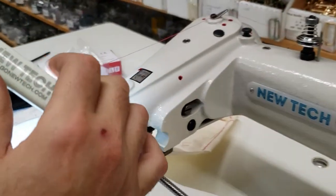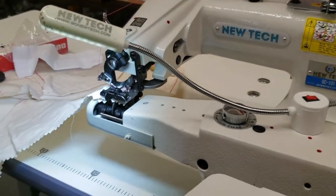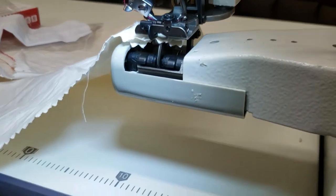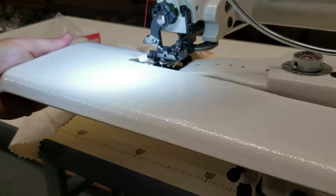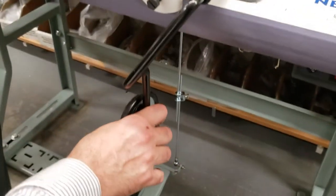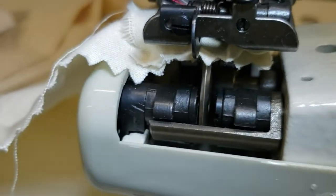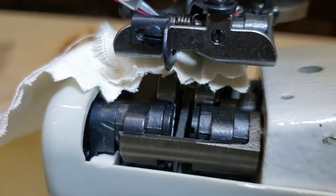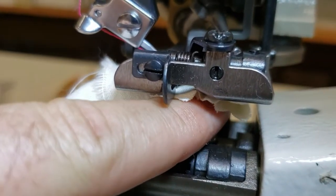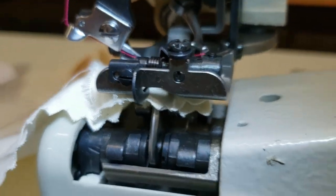This is the swing arm right here that you can adjust. This is the knee lifter — look down here at the bottom. When you move it, you can see it better. Here we go. This is the foot — the fabric goes here. Now we're going to start. This is the most important part coming up.